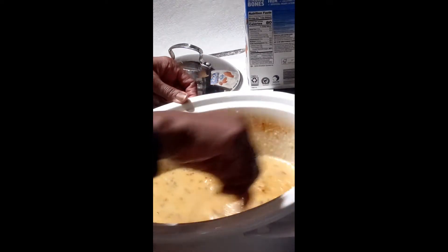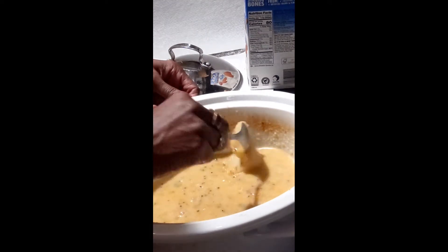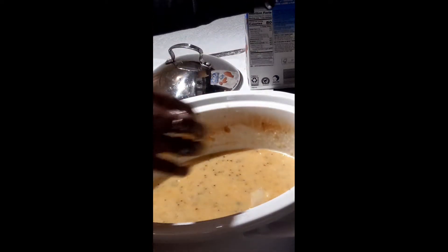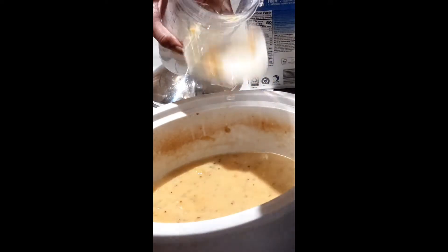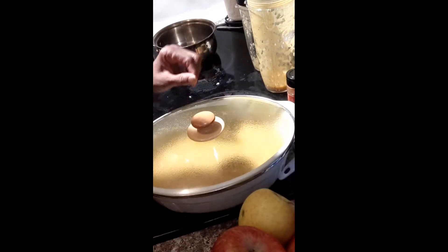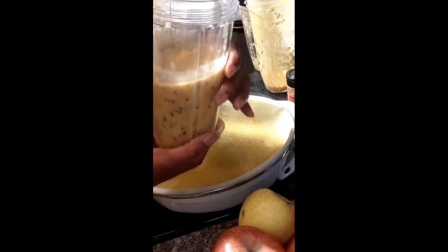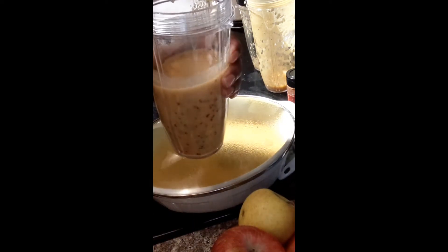Depending on how creamy you want it, it's adjustable. I'm going to use my Ninja blender — the immersion blender is kind of messy for me. I'll divide this up between probably three Ninja cups. You don't want to put too much in one cup because it's hot. We're going to blend this last batch now, and then we'll be finished.